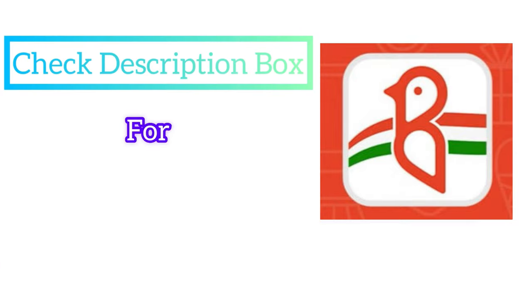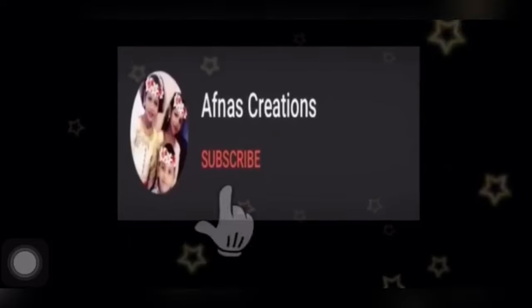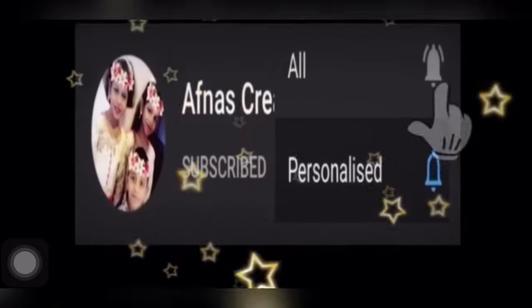The app link is in the description box — check the link in the description box. If you are watching our channel, click the subscribe button and click the bell icon.